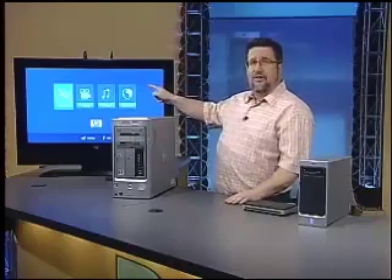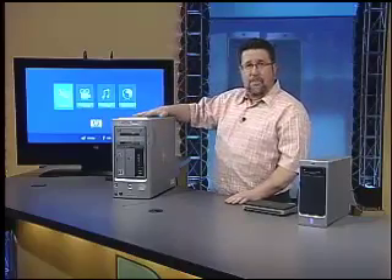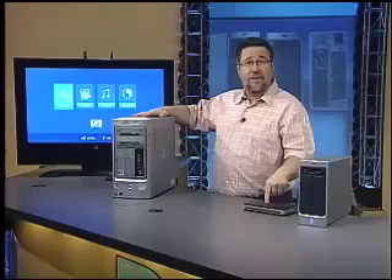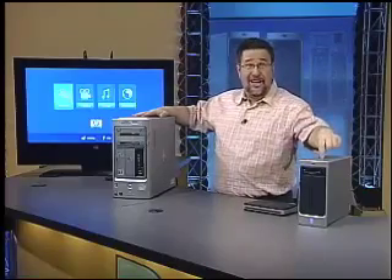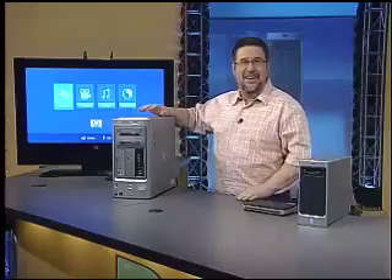Key parts: high-definition television — check. Media center PC — check. Wireless network — check. Now what's been missing is a media server — check. I'll get to it in a minute.